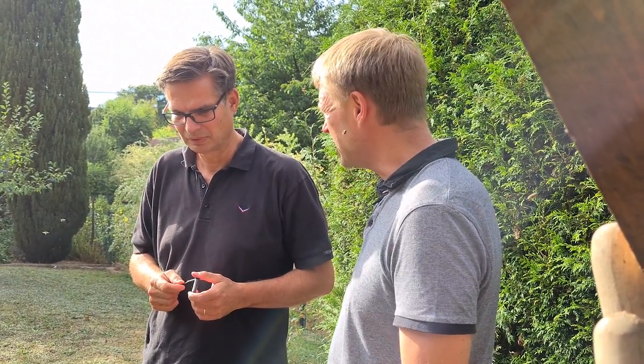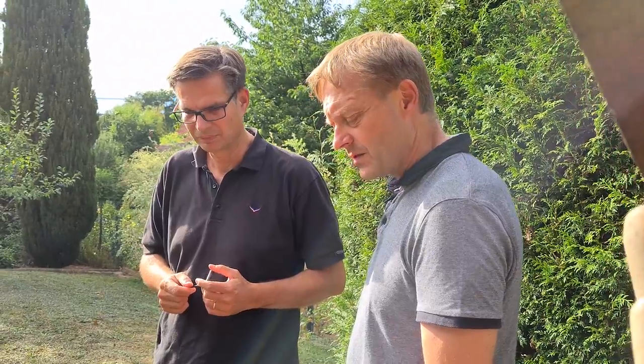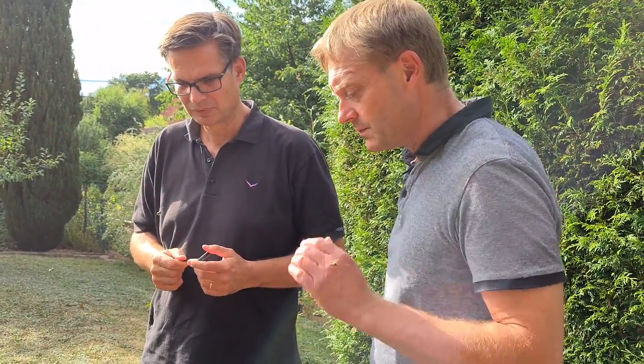It doesn't have to be a disease. Sometimes it's just a bad bee queen. There are diseases known, of course, but not in any case is it a disease. Varroa mite would be a disease? Varroa mite is well known, but it's quite easy to get under control.